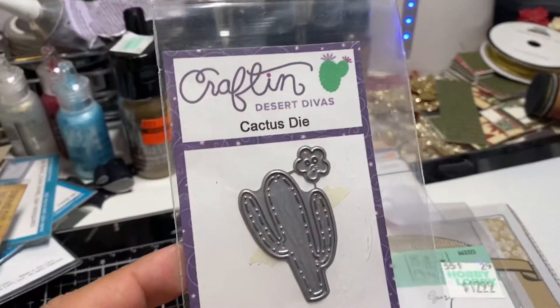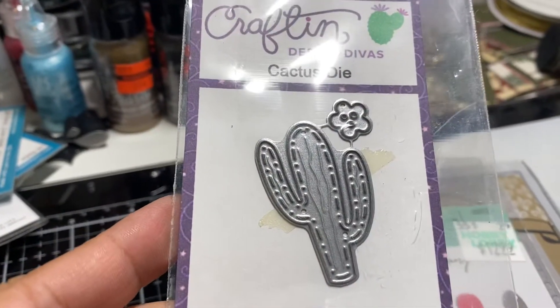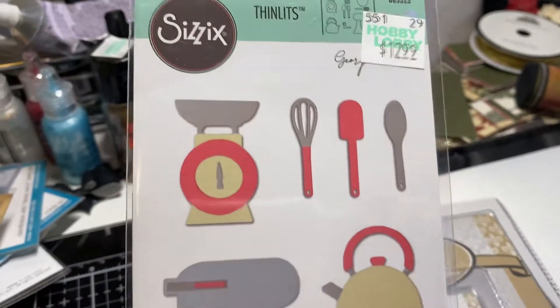This is a Craft and Desert Divas die — it's a cactus die, never used, brand new. This is a Sizzix die, also brand new, never used.